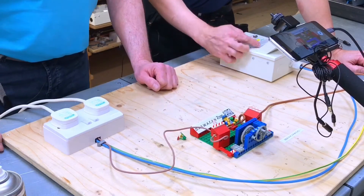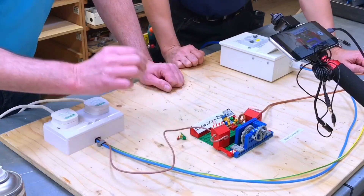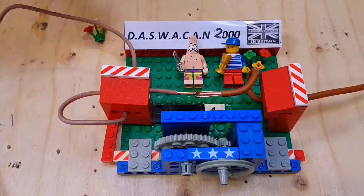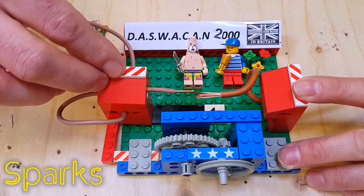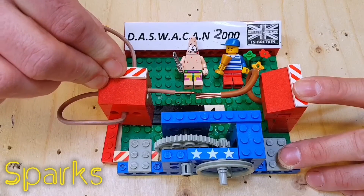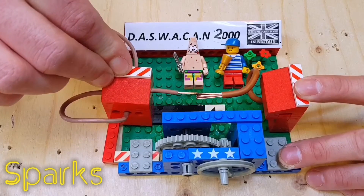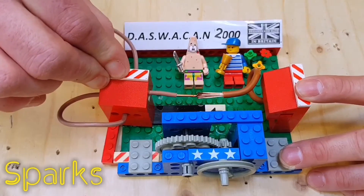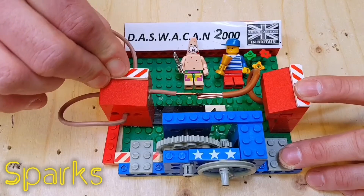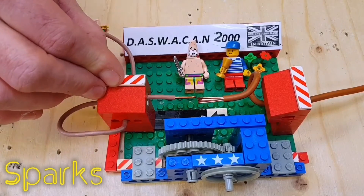We've introduced some moisture and we're going to try again to see if we can create an arc large enough to operate our arc fault detection device. Are we ready to energise? Ready to energise. Water and electricity - that's what we need.